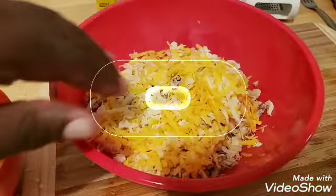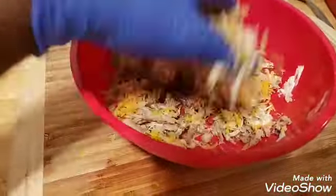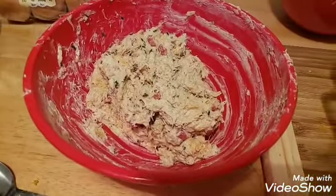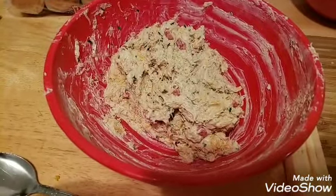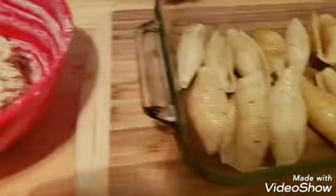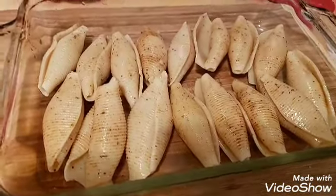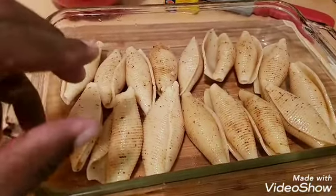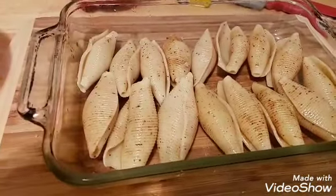Here's where we get in there and get it all mixed up and incorporated. I'm going to get this all mixed up and then I'll be right back. Here's the consistency of the crab dip mixture. And there are our finished shells — what I did was toss the shells in some Old Bay seasoning and a little bit of olive oil, just to give them a nice coat on the outside.